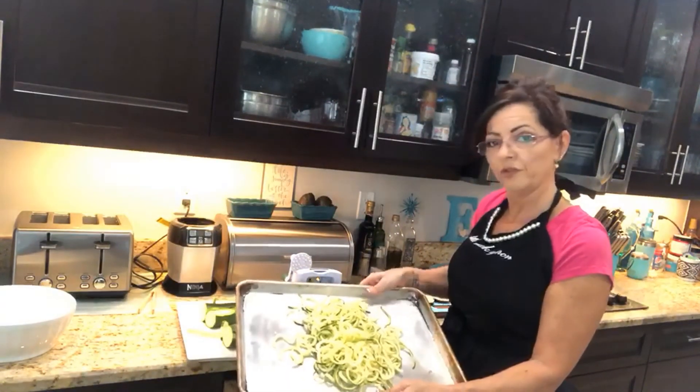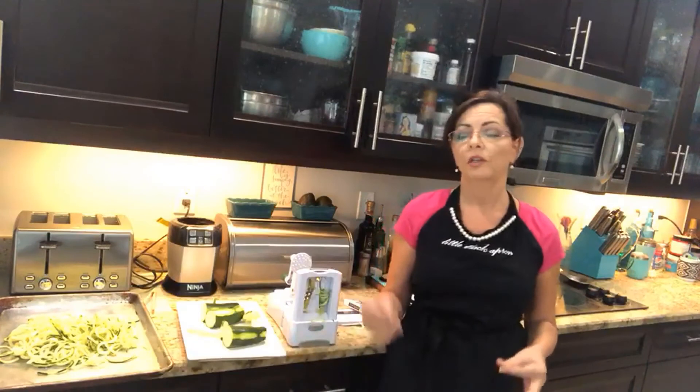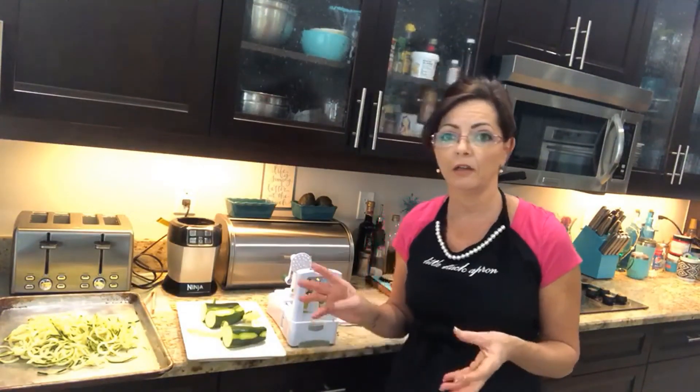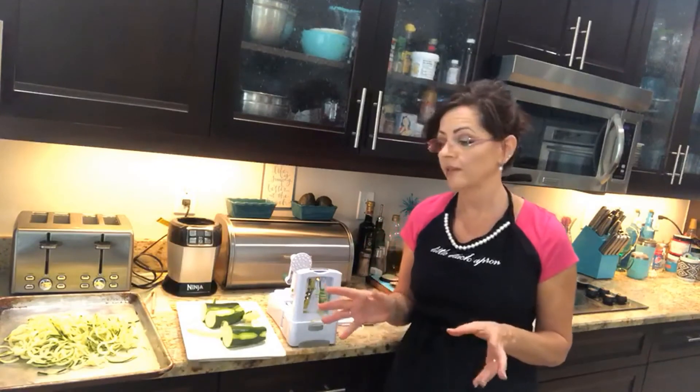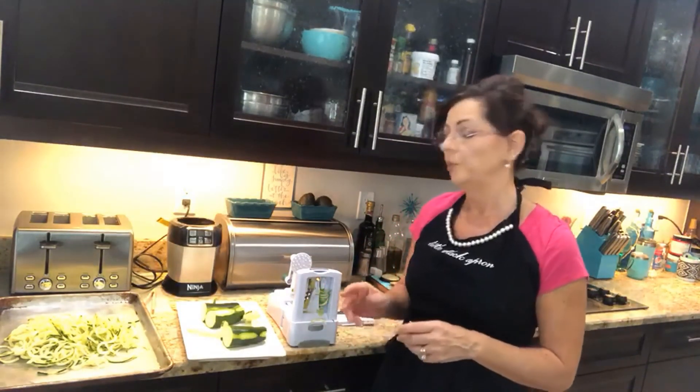All your zoodles — easy peasy! In my next video I'll show you how to sauté them, and I may be making a dish called pasta a la norma, but I'm going to call it zoodle a la norma. So we'll see you then.